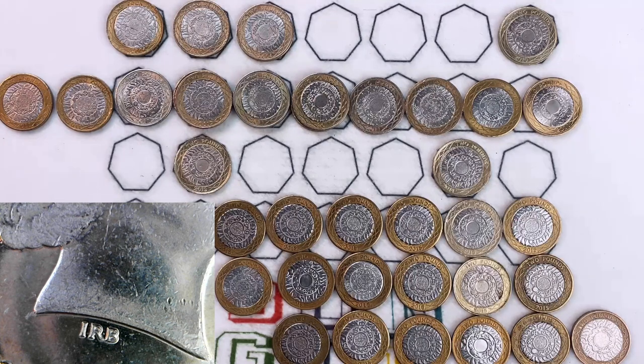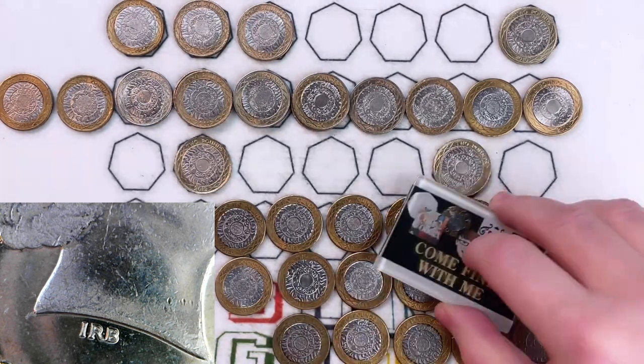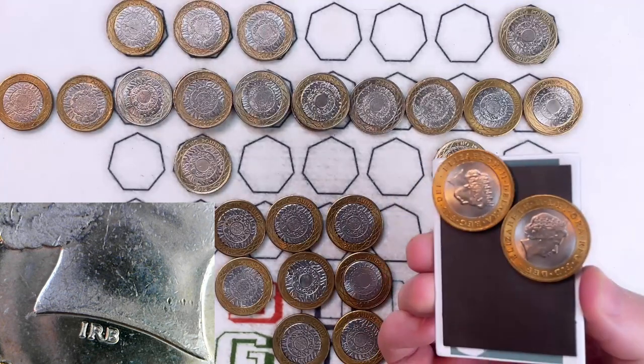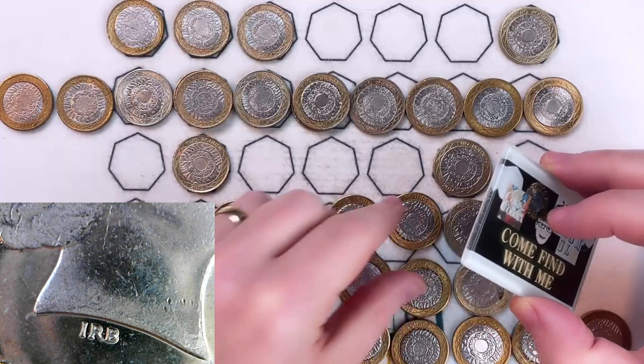A couple of quick pointers before we start looking at things in more detail. There are some obvious things to look for when you see a fake. One is the look and the feel of it — some just don't look right. Another thing is the weight: it should weigh 12 grams; if it weighs considerably over or below that, it could indicate they're fake. Also check whether they're magnetic — if any are magnetic, like them two are, that means they are fake as well.